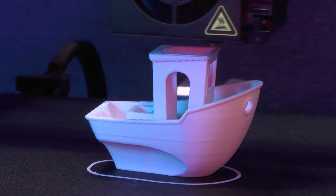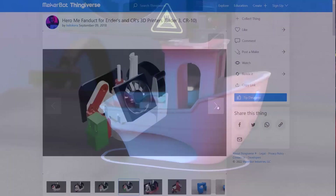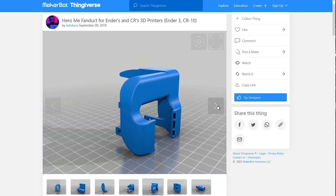In other words, trying to print over wide unsupported gaps. I'm planning on addressing this part cooling shortcoming of the Ender 3 Pro printer in a future video, so don't forget to subscribe.